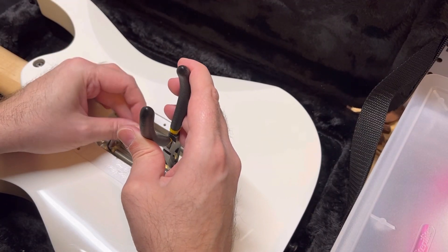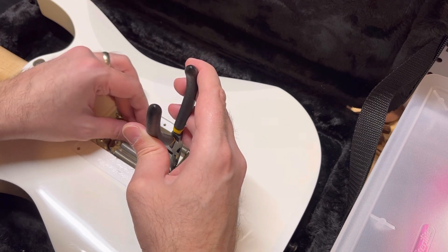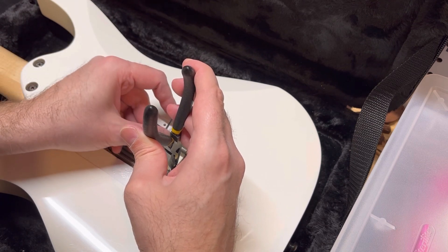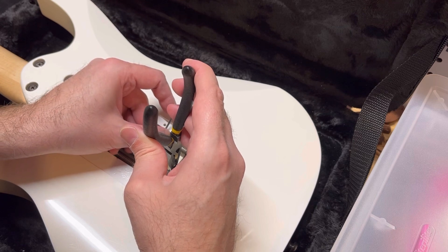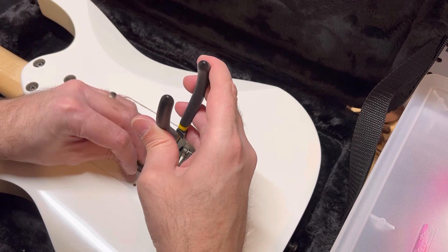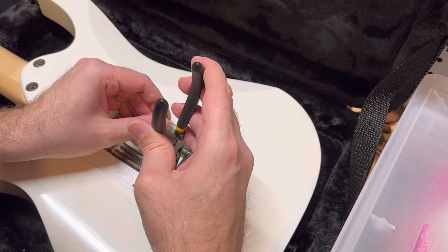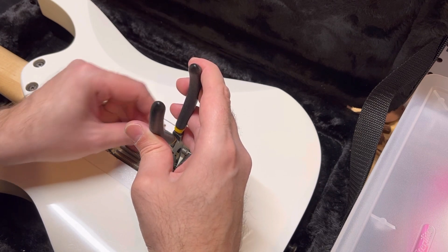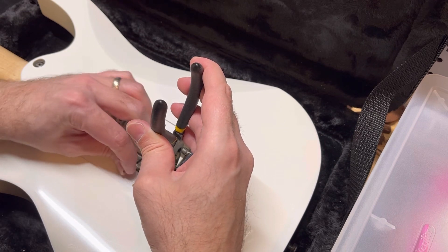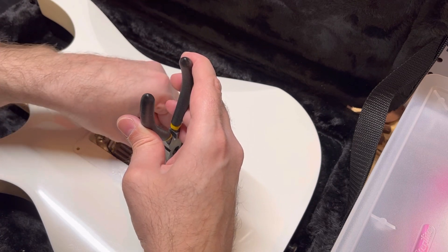I had an issue with the screw on the second hole — I had to use a fatter screw to button it down. It's holding now, it's fine. It doesn't look very pretty, but see the bigger screw here — it's holding that really good though. The wood is not really thick in that area.